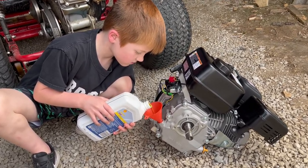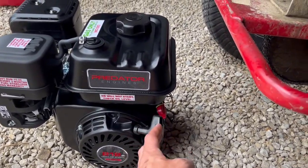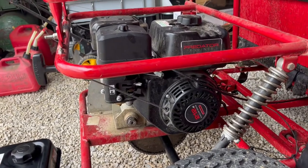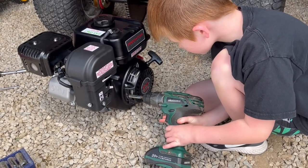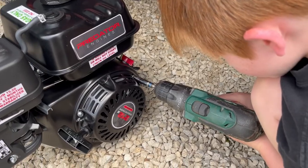It takes about half a quart. The new pull cord comes out to the front, and we need to flip it around so it comes out to the back. So we'll take off these bolts. Turn our pull start and screw it back in.